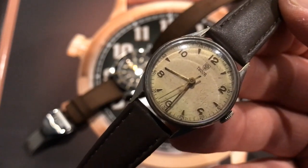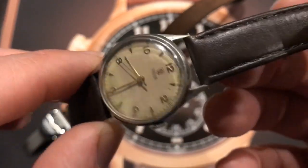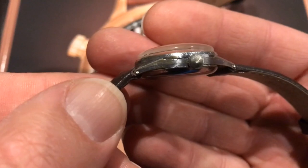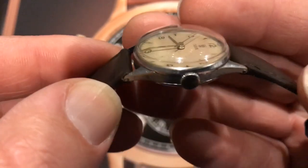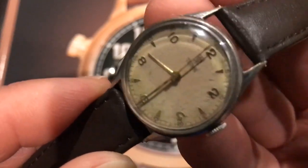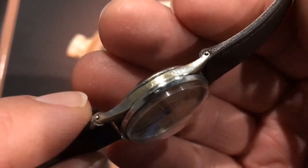It's completely original, and actually in quite nice condition. For how fine those lugs are, I'm amazed they haven't snapped off. You can see the wear on the case and the original little crown. Closer look at the dial — and it still runs really nicely too.